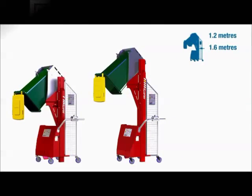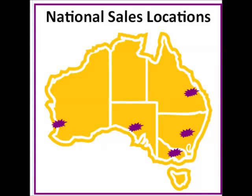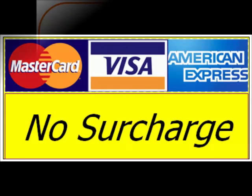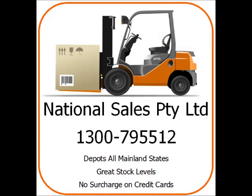We have depots in the five mainland states. We accept credit cards and we don't charge anything extra. Please give us a call: 1300 795 512.